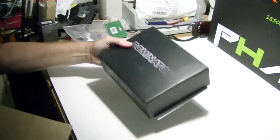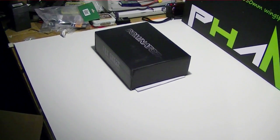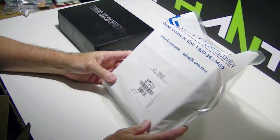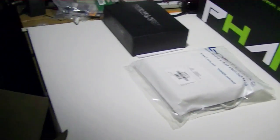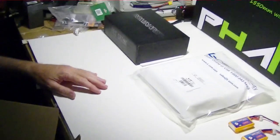The first thing we got here was the Fat Shark Dominator goggles, and then we have a patch antenna that was optimized for 1.3 gigahertz. We also had a couple of batteries that came with the package — this was called the starter package — and I added the goggles to it.